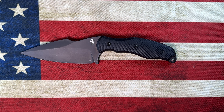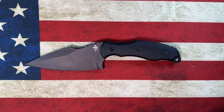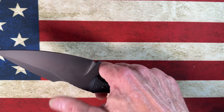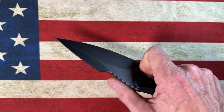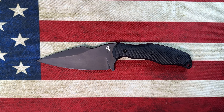That's the Borka Blades SB1. I came up with a couple of sites that didn't have it in stock, but when it is in stock I think you can pick these up for right around $450. I was surprised to see that other than the DLC coated version, you can also get them in a different coated blade or a non-coated blade with Micarta handles.